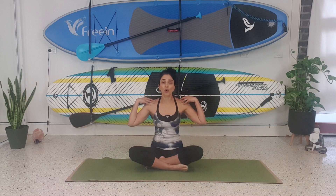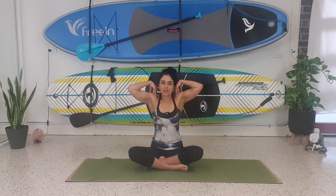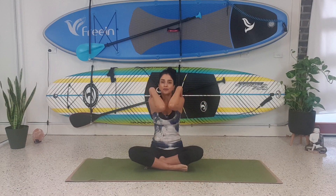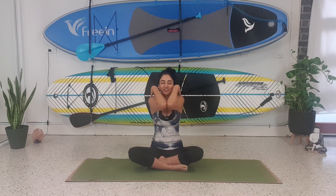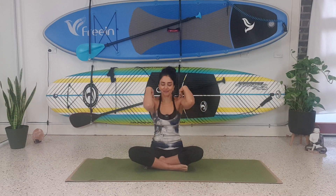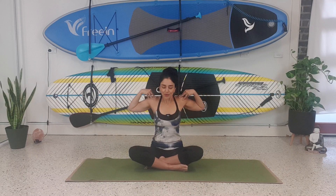We're going to place our hands on our shoulders and bring the elbows together. Then we're going to rotate backwards — rotate your shoulders and elbows backwards for three, two, one. And now rotate them forwards, opposite direction. We really want to open up the upper back — for three, two, one.